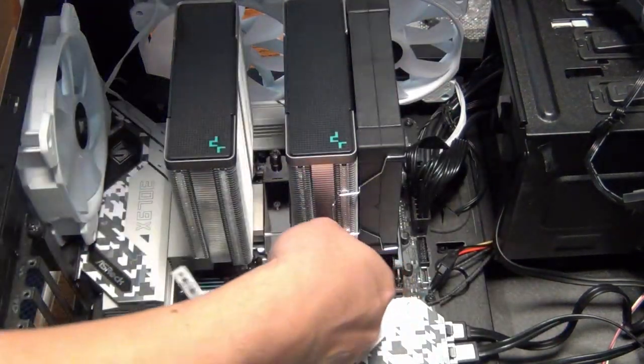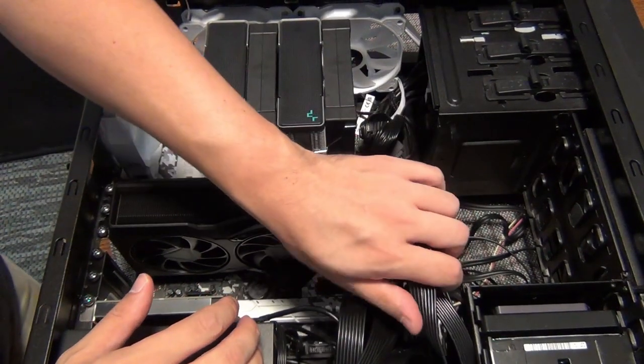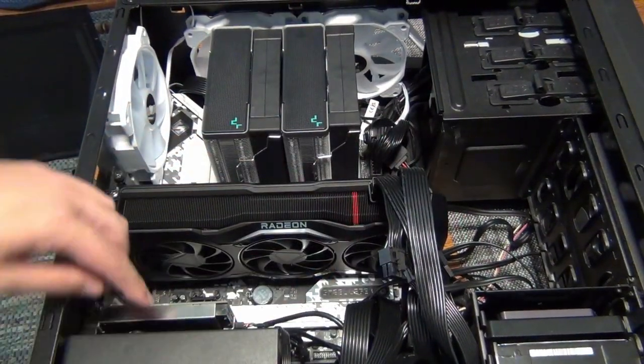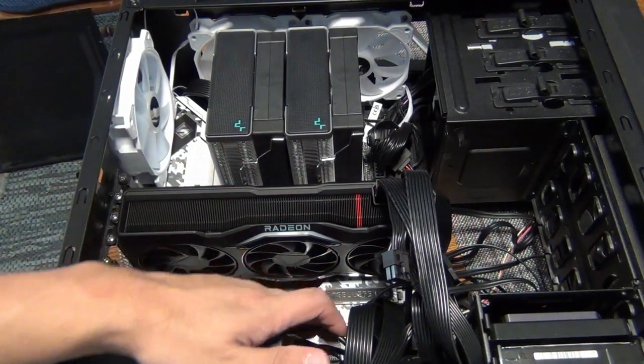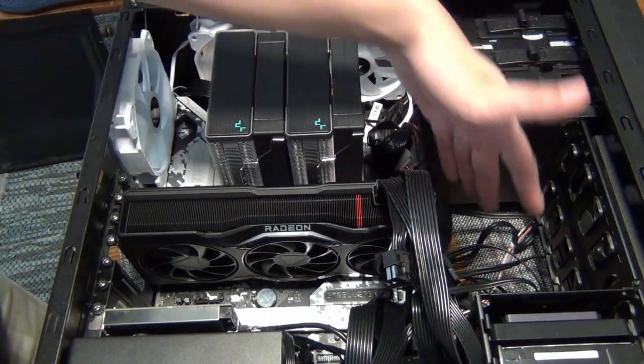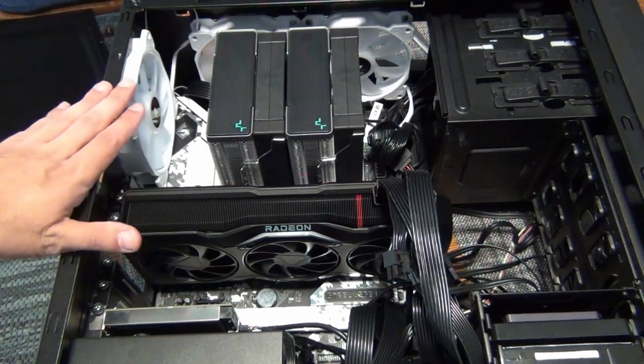Once you have everything in and connected — graphics card power cables in, Thunderbolt card installed with its header cable, USB cable, and USB 3 cable for the front panel — all that's plugged in and we're now ready to boot into Windows.